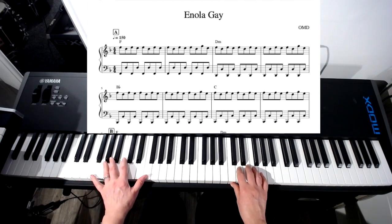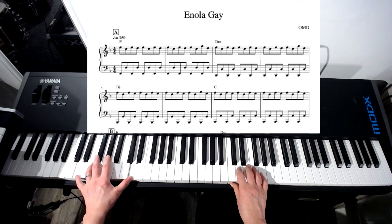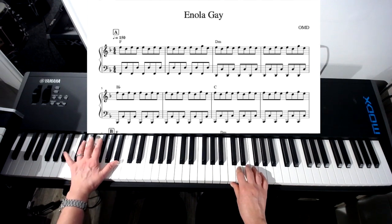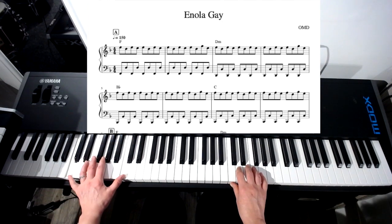The bass line is just alternate Fs, octaves, down to Ds. Now, if you're playing on a keyboard, you won't be able to get down to this B flat. So you'll have to take the whole thing an octave higher, which I think I've penciled in. Then you can come back to the Cs.